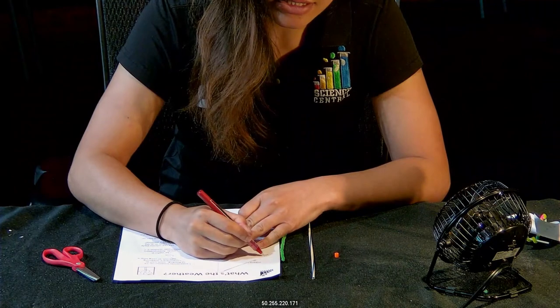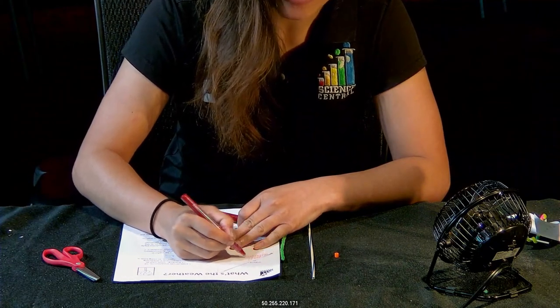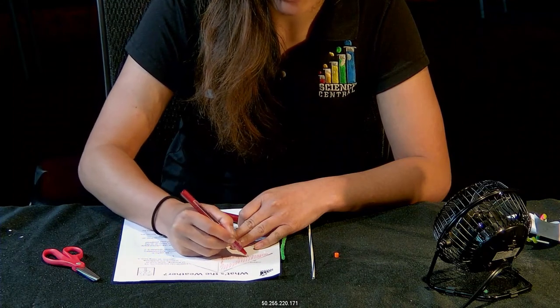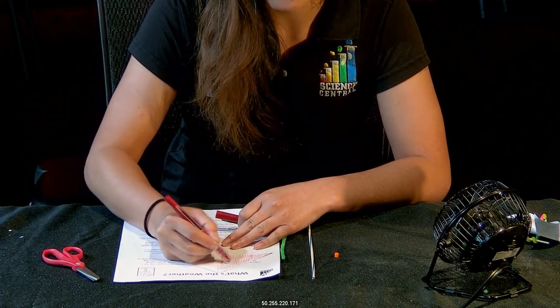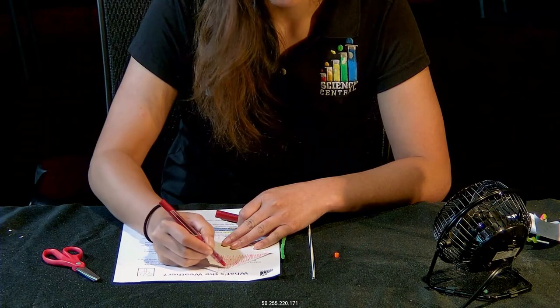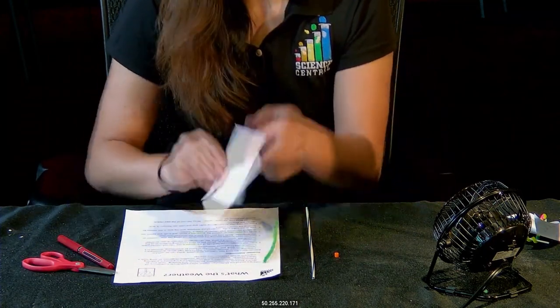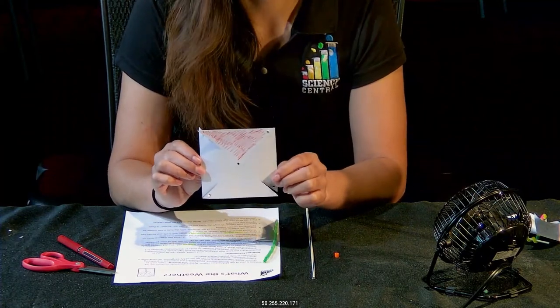The color really isn't that important — you can use any color you want. It just needs to be a color that is going to help you focus on your pinwheel as it starts to move later on. I went ahead and colored in my triangle.